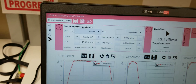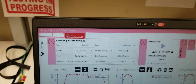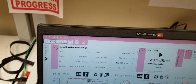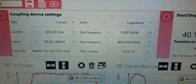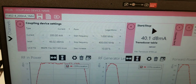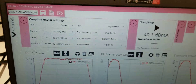Once this calibration is done, you want to save your coupling device name. First, clear any letters that are in there. In this case, we're going to type in ISO 11452-4. The best thing to do is to label it with all of these settings — or as many as possible. In this case, we put 200 milliamps, 1 megahertz to 400 megahertz, and we did our steps at 10%.